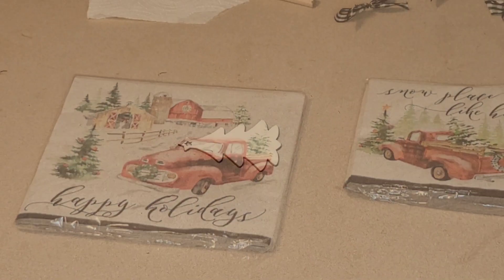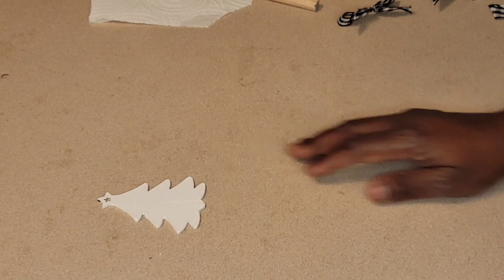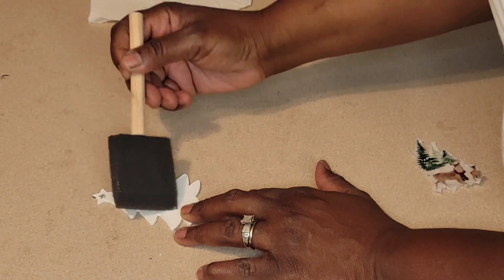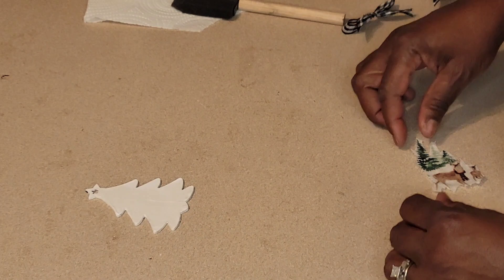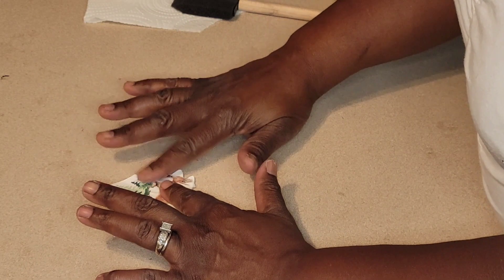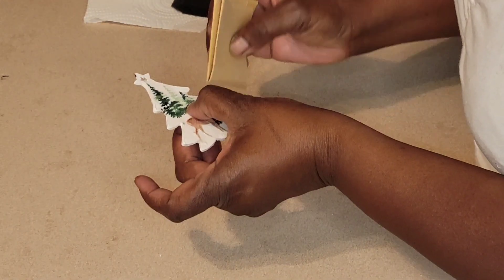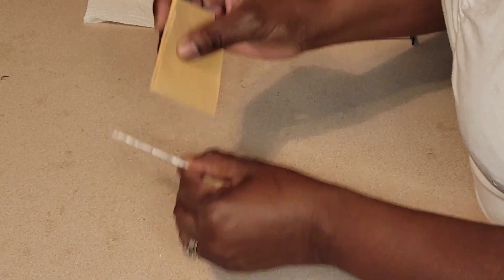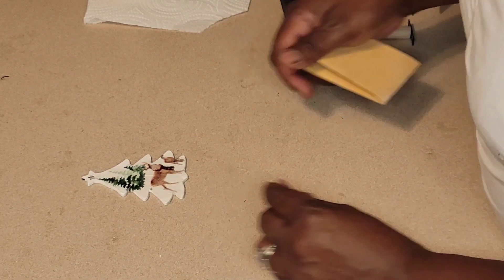We are going to be using these napkins and doing some decoupage on these ornaments. For our first ornament I have this Christmas tree — these ornaments come from Dollar General, you get two of each and four different ornaments in the packaging for one dollar. I painted all of them white using Apple Barrel white from Walmart. I'm taking some Mod Podge from Dollar Tree — the small two fluid ounce container — and I've already gotten the designs off of the napkins, trimmed them with my fingers, no scissors, separated the plies. We're going to use a little sandpaper to get into the edges. These ornaments are definitely going to be farmhouse-style.